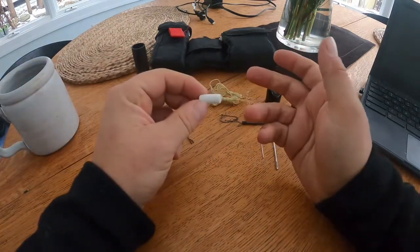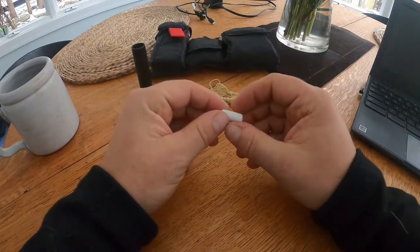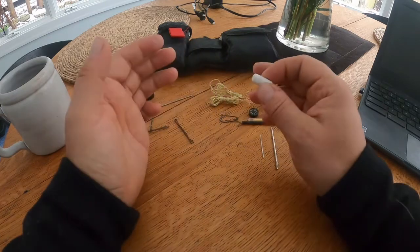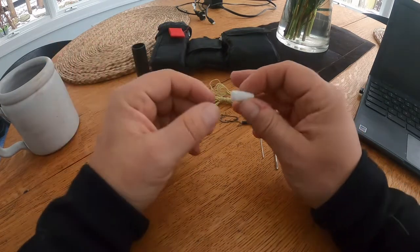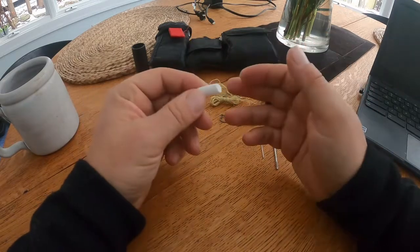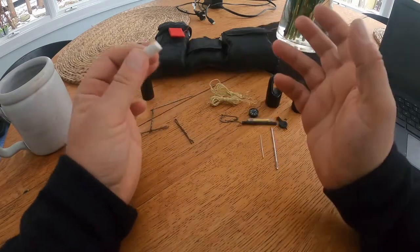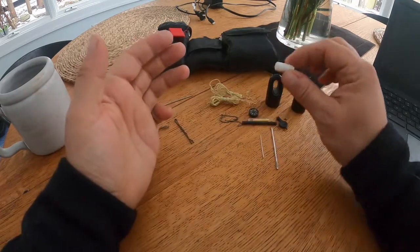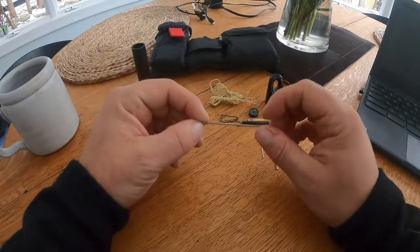Chalk is something a lot of people don't talk about, and it's essentially a communication device. You could leave messages, draw an arrow indicating your direction of travel, mark a dead drop, leave a note — all sorts of things you can do with chalk. I thought it was a nice handy thing to have in there.